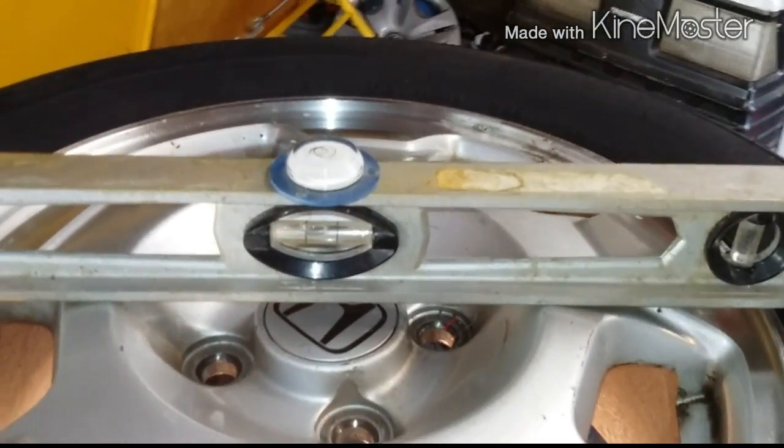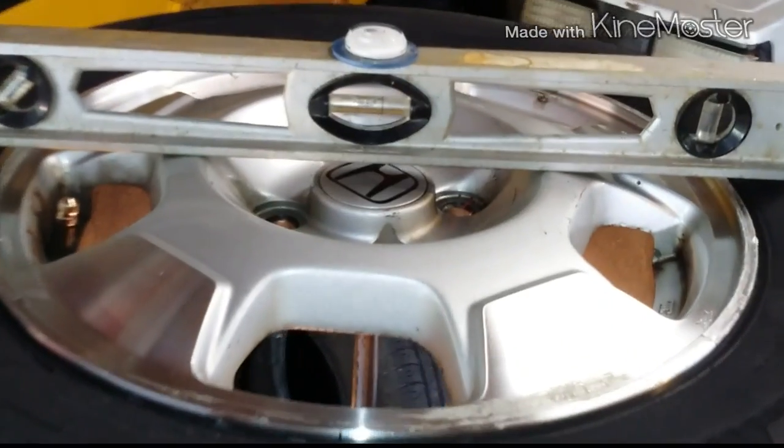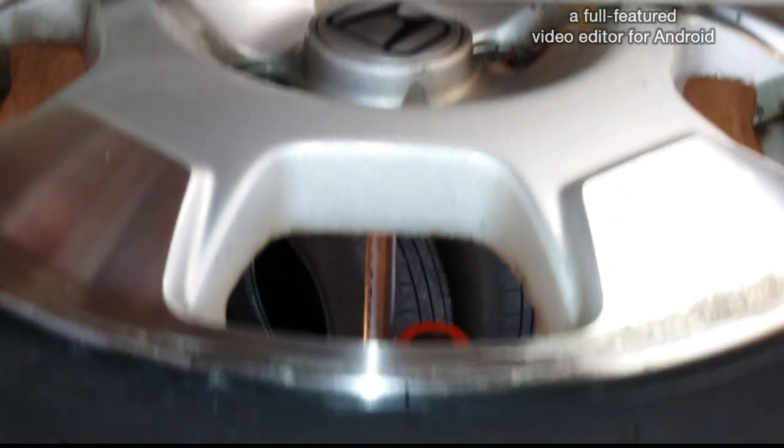I'm now going to insert that in the tire and mount it on this spike. I have the tire mounted onto the pivot point — just lifted it up and put it on the little spike, as you can see there.